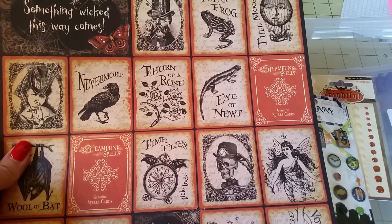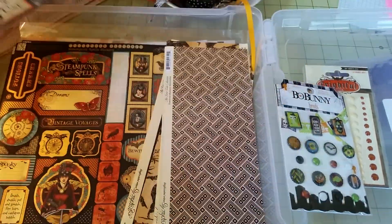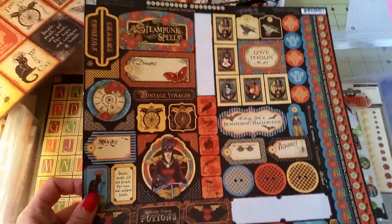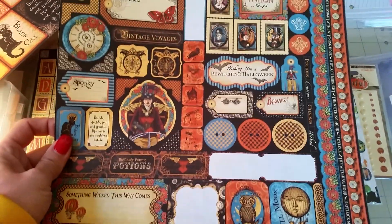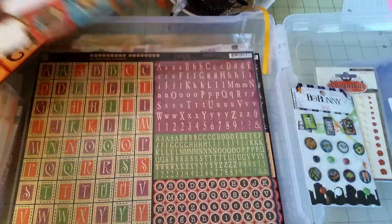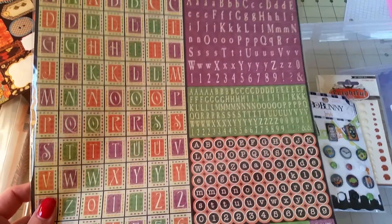Here's a cut-apart sheet — this is from Graphic 45 Steampunk Spells. I thought it would be neat to cut up and use on tags or what have you. Here are some stickers — some of these will work, some won't, but as I put my project together I'll pick and choose which stickers I want to use. Here's another sticker sheet from An Eerie Tale by Graphic 45.